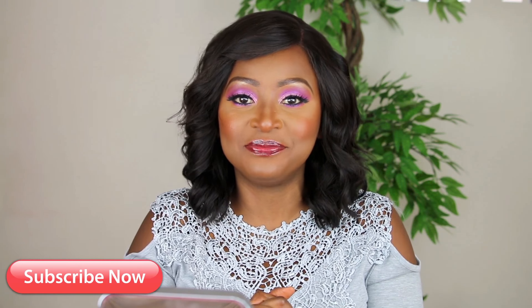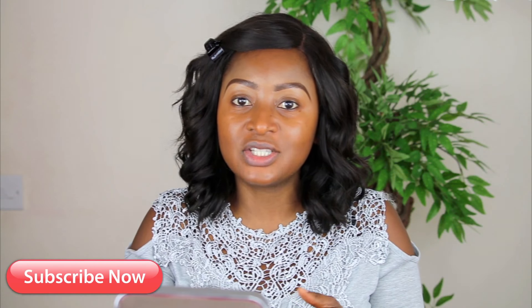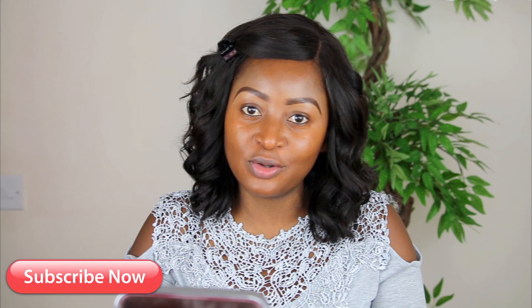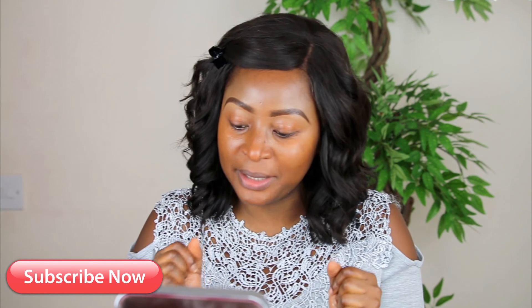Thank you very much for watching. Take care. Love you guys. Today's video is going to be a talk-through video — I have not done a talk-through video before, so this will be my very first time. Bear with me.